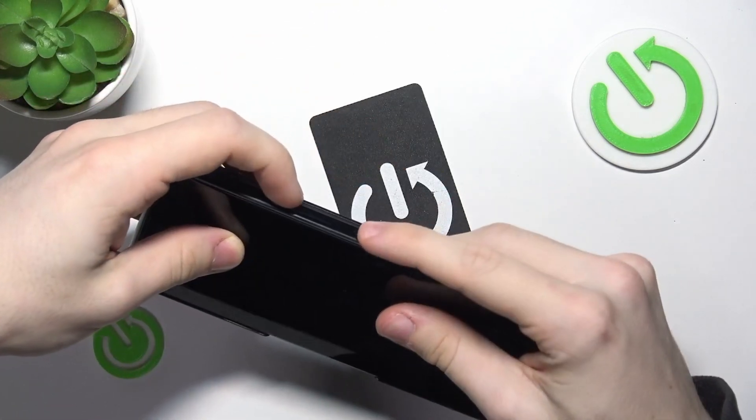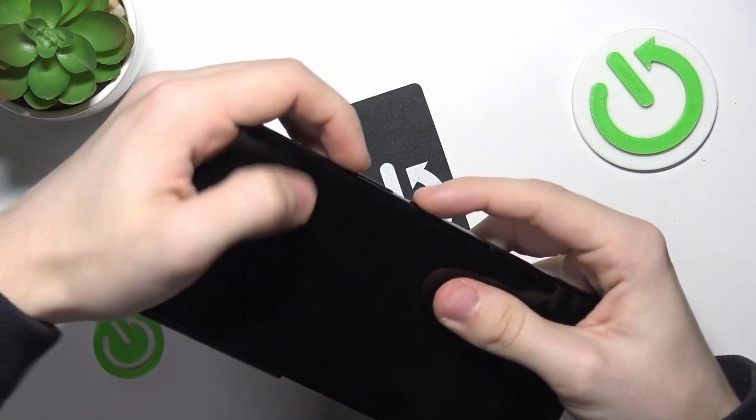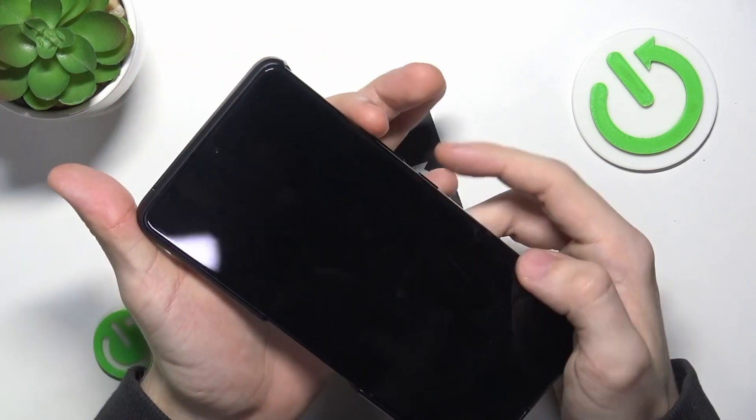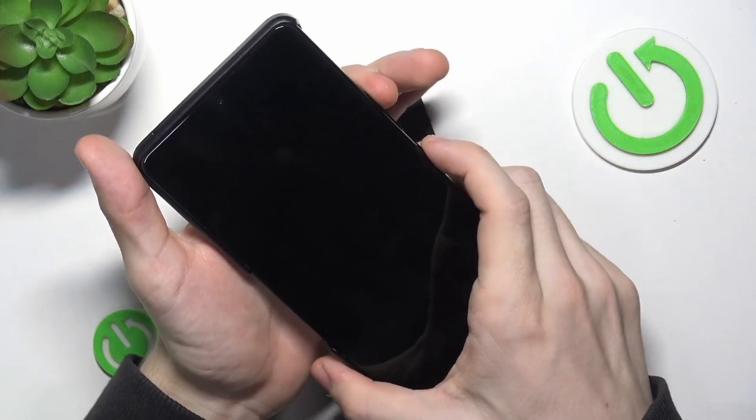So here you have these two buttons — press and hold on them at the same time for about 5 seconds. Release before anything shows up on the screen.